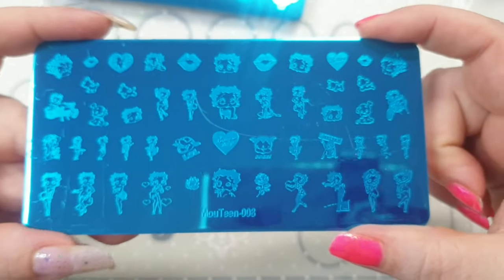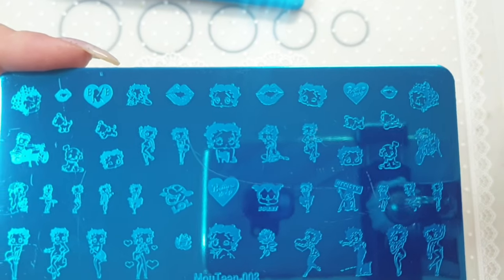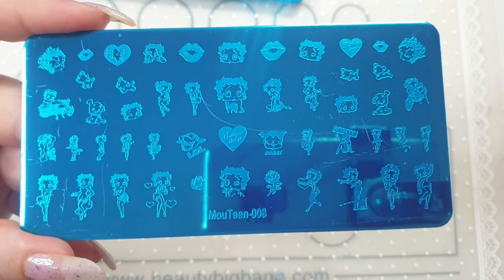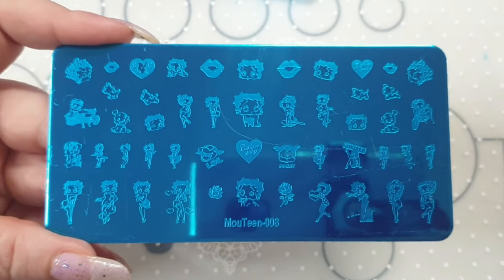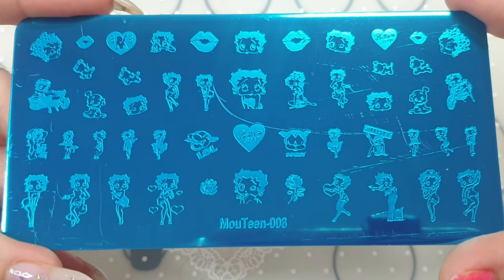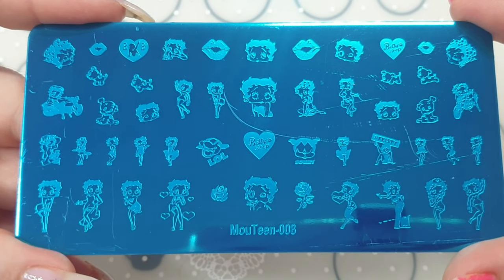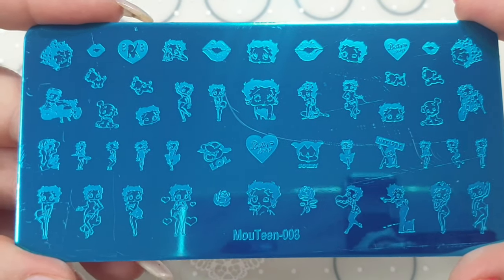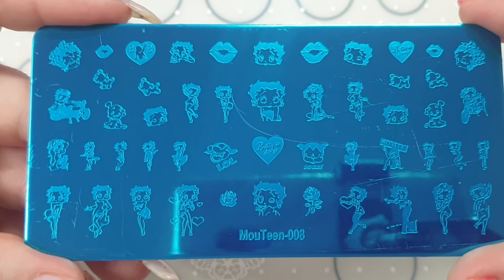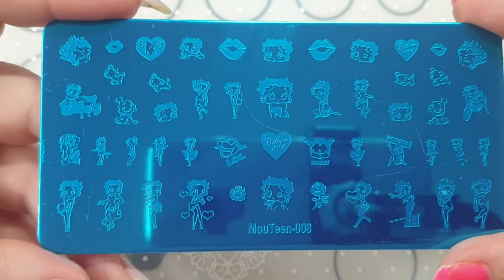I also have a Betty Boop one — oh my god, I needed this. As soon as I saw it I put it straight in my basket. It's even got the talk element as well. I cannot wait to play with this — I just had to have it, I love it.